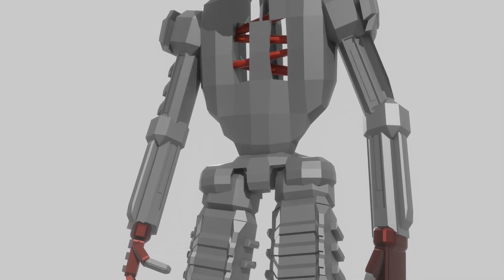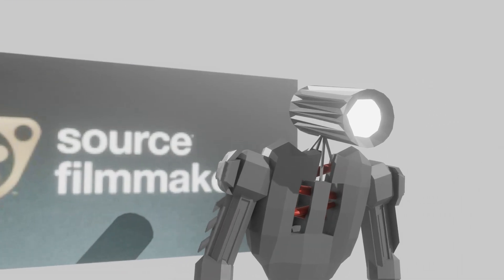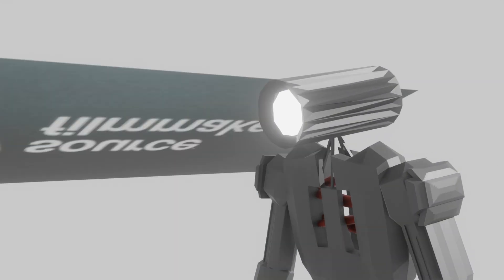You're gonna see him in my Blender animations that I'll be making moving forward, but I will still be using SSM to make animations too. That's all.